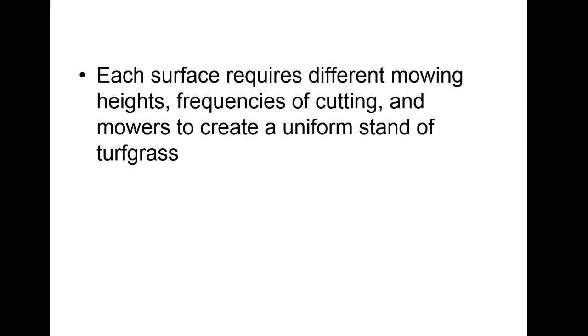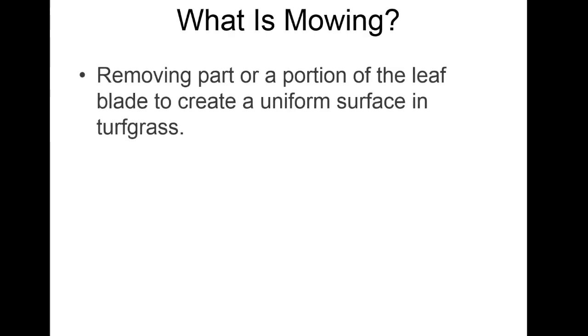On lower maintenance courses, roughs get cut once a week, which means there are a lot of clippings lying around. The mowers have to create a uniform stand of grass, and it depends on how much play there is. With golf we want the ball to be held up — we don't want it sinking down. Mowing is taking off a part of the leaf blade, and we're doing it to make a nice uniform surface.